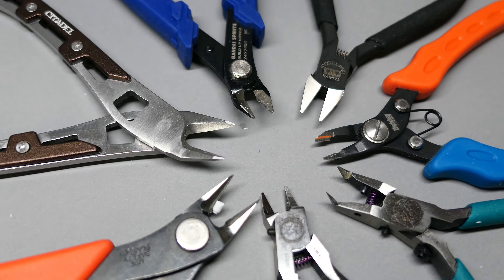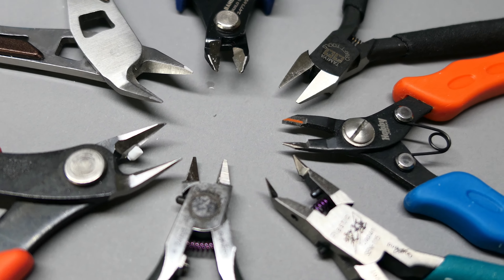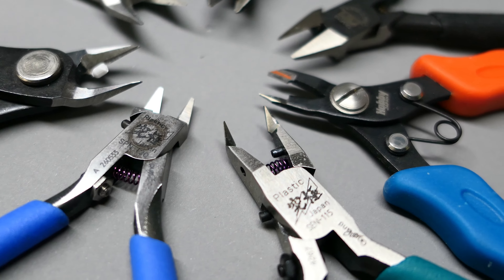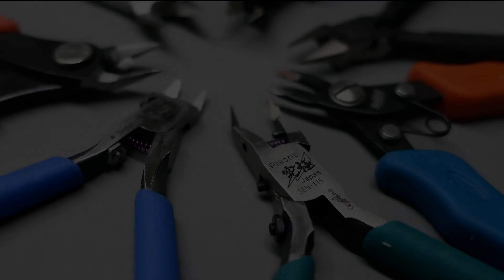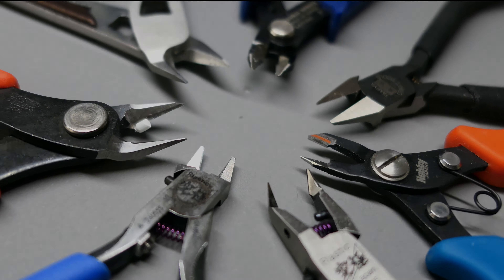Hello everyone, Panic Coffee here. I have acquired new nippers since my last hobby nippers showdown video, so I figured it's the perfect opportunity for another showdown. Will the God Hand keep its crown? Let's find out. But first, coffee.